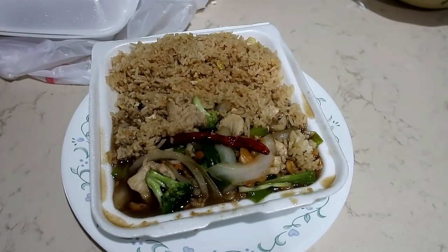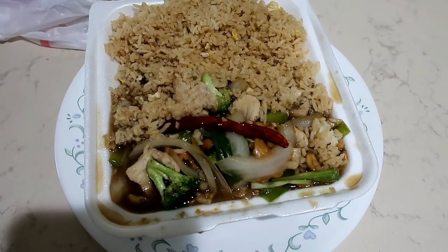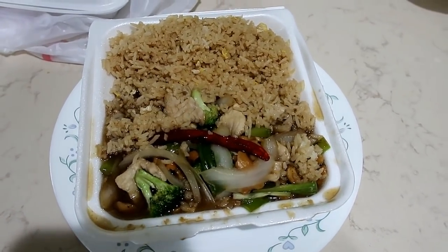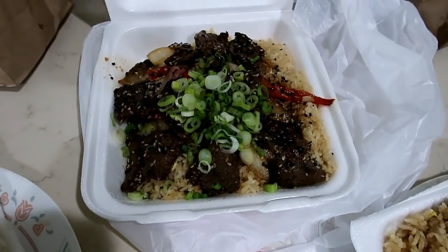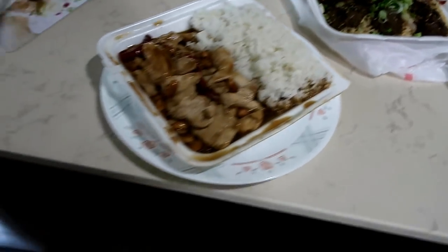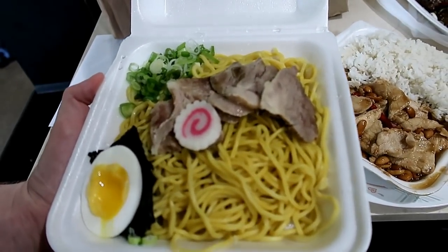I got cashew chicken. Those red peppers right there are way too hot, so if you get something like that, definitely pick them out because they have your mouth on fire. Justin got Kung Pao chicken, Jason got spicy sesame beef, and Timothy got ramen.